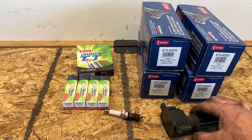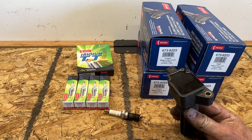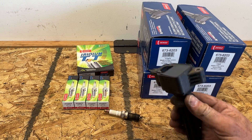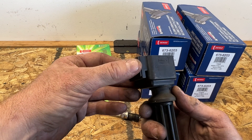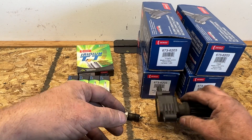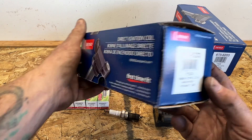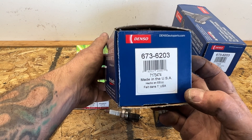As for the coils - the reason I'm replacing them is I got a misfire on cylinder number three, so I figured I'll just do the plugs plus the coils on all four. You can see this is a Ford Motor Company coil - probably the original ones. I went with the Denso 673-6203, and you can see these are made in the USA.